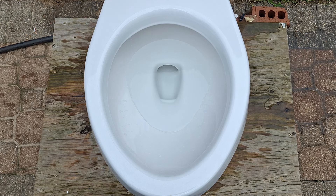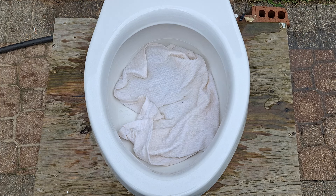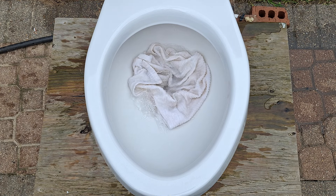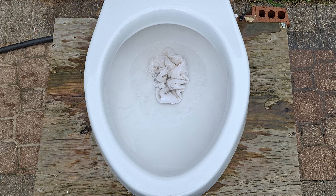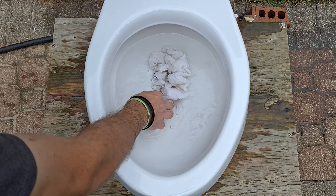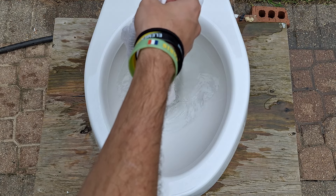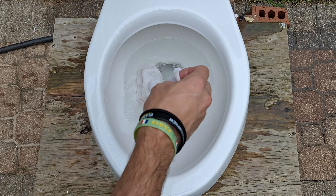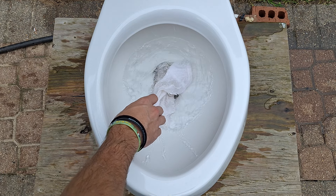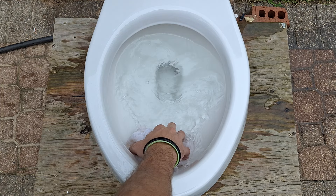Now let's see if it can take a dish towel. I think it will clog hard. Yeah, I don't think any number of flushes is going to fix that. It's got basically a half-full tank of water left, so I am going to see if it can take it angled. It can't even do it angled. That's a little bit sad.